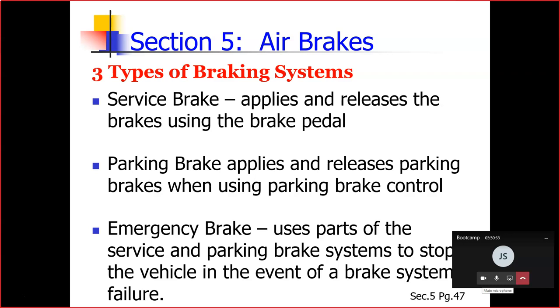Air brakes are really three different braking systems. You have your service brake, your parking brake, and your emergency brake. The service brake system applies and releases the brakes when you use the brake pedal during normal driving. Your parking brake system applies and releases the parking brakes when you use the parking brake control. The emergency brake system uses parts of the service and the parking brake to stop the vehicle in a brake system failure.